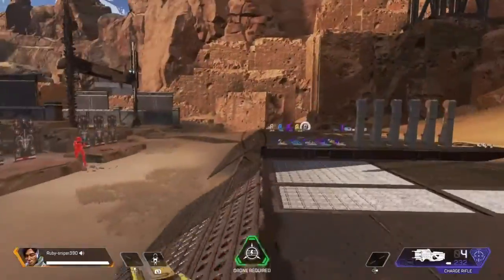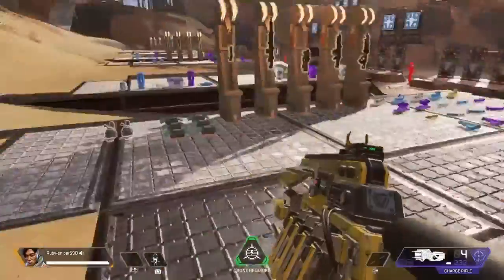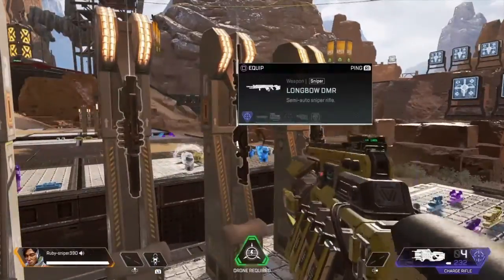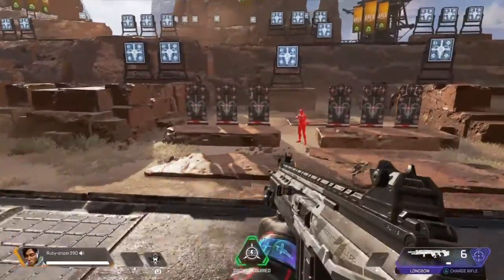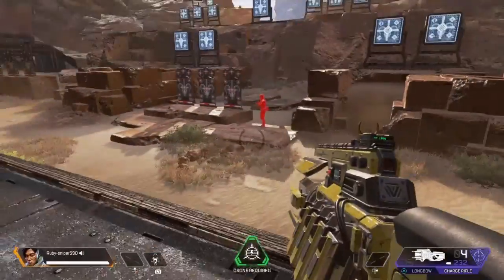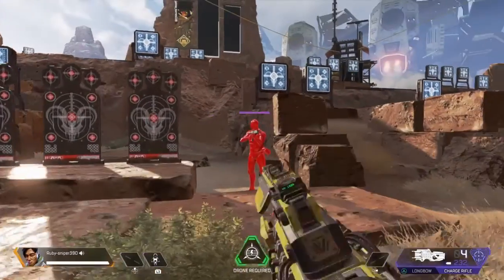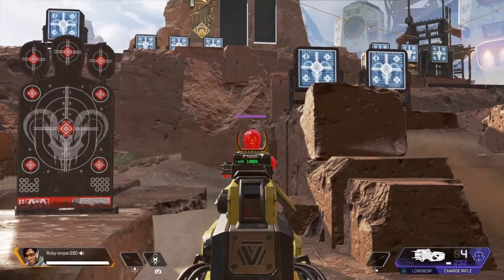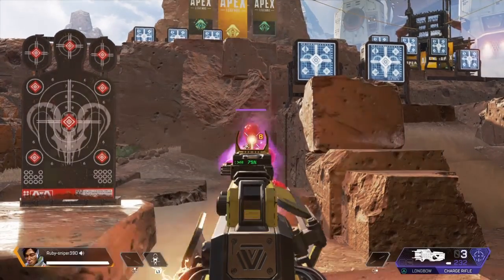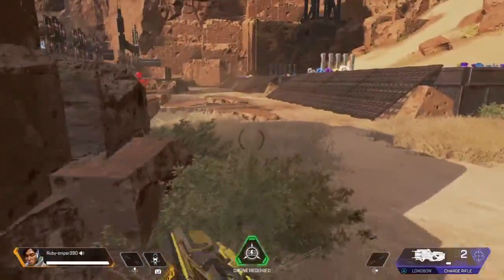Next we move on to the Charge Rifle. They changed the loadout of this place with the new season. Comment if you're hyped for next season — Season 6 — because it looks sick. I don't pick up the Charge Rifle because I'm not good with snipers at all in Apex, but I cannot deny it is a good weapon.